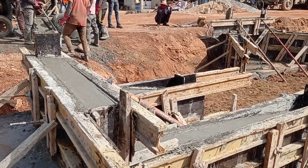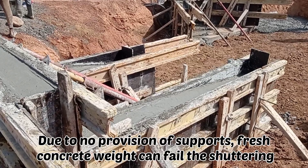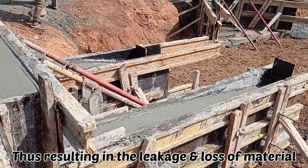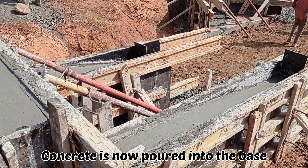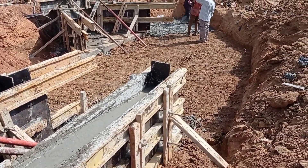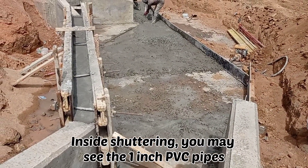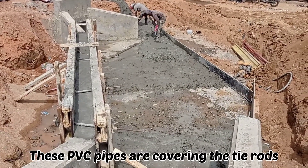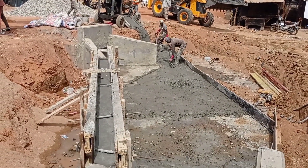For shuttering we also have to keep the supports so that the concrete cannot be wasted, since the fresh concrete has weight and if it is not held with the help of shuttering the concrete can leak. Inside the shuttering, here you can see that there are some PVC pipes. These PVC pipes had been placed for the tie rods which are holding the shuttering from either side.